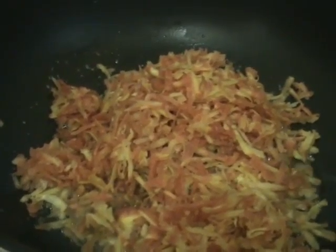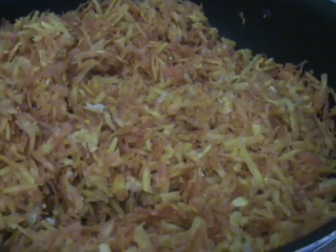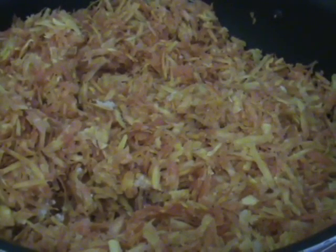After removing the dry fruits, now add some more ghee to it. Into that, now add the grated carrot or gajar. After adding the grated carrot, mix it well and then cover it. Let it cook like this for 10 minutes on medium heat. Now open the lid and mix it well.